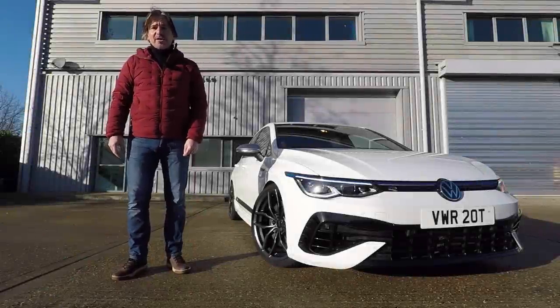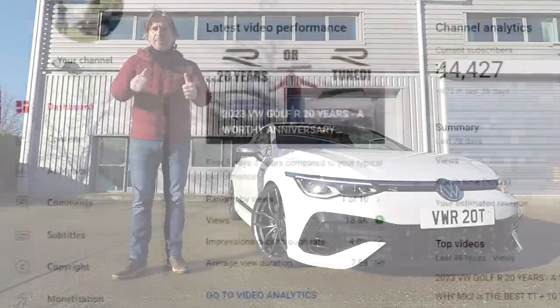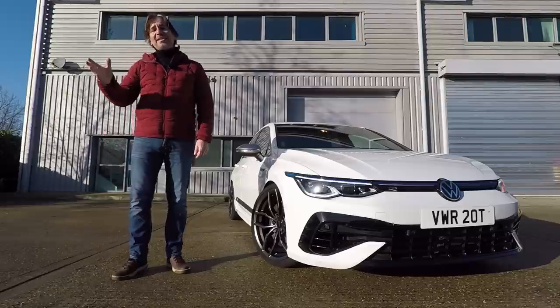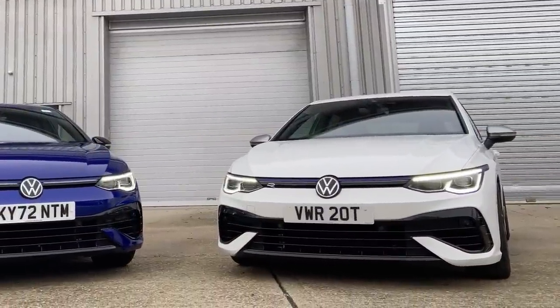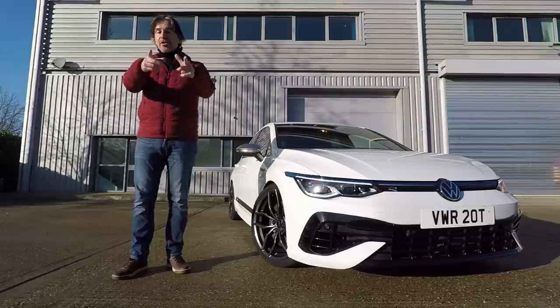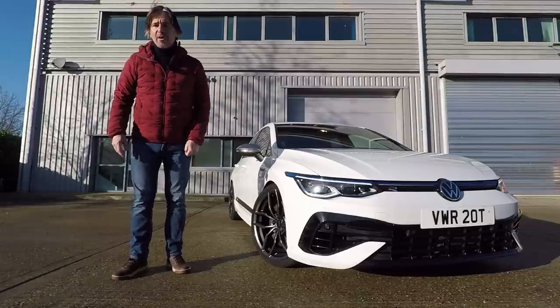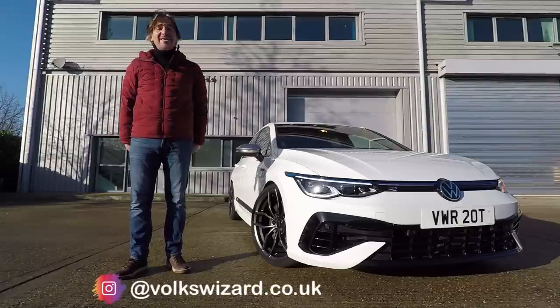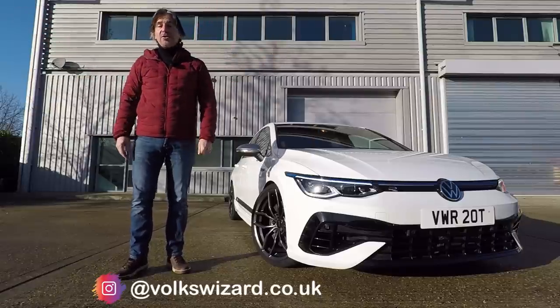Hello guys and welcome back to the Vox Wizard Channel. The last video was a review of the Golf R 20 years — big thanks to everybody who watched that, it's done really well. At the end of that video I did a quick drive in Racing Line's 400 horsepower tuned Golf 8 R, and I asked you to let me know via the comments if you wanted a full review. The result was a resounding yes, so I'm back here in Milton Keynes to do just that.